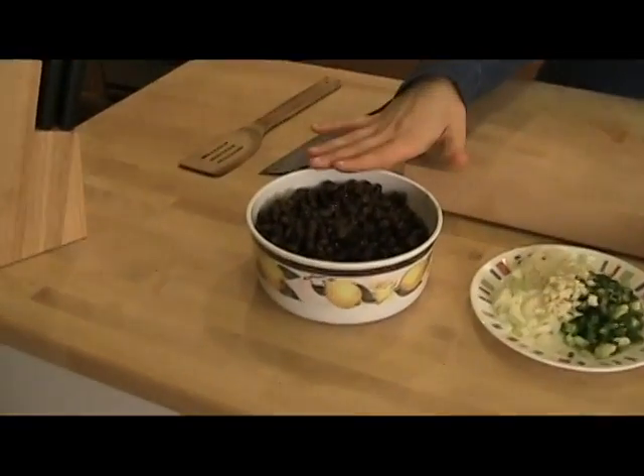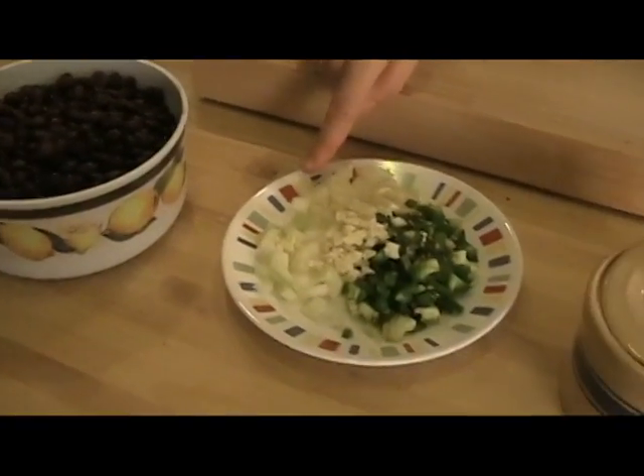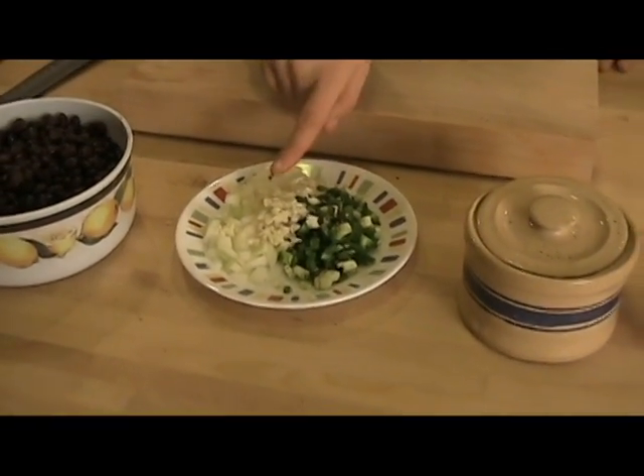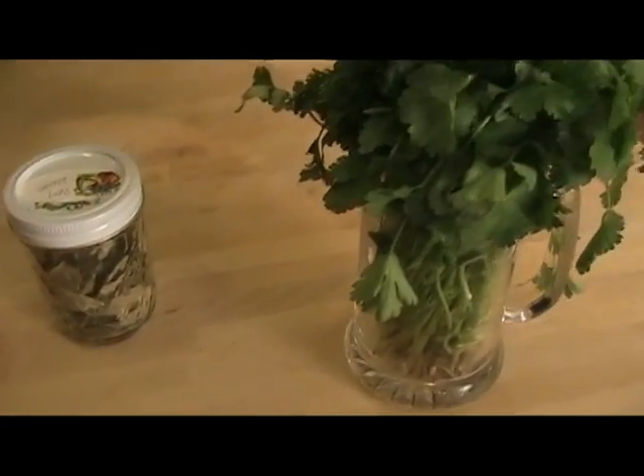Here's what you need: black beans — these are just canned, rinsed and washed — some chopped onions, chopped jalapeño, chopped garlic, salt, pepper, dry bay leaves, a little cilantro, and some extra virgin olive oil. The first thing you want to do is preheat your pan with about 3 tablespoons of extra virgin olive oil, ready for when you're ready to sauté your veggies.